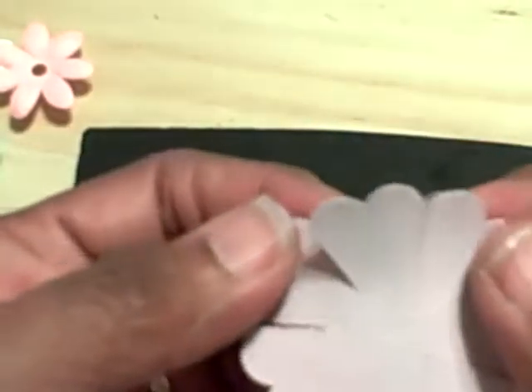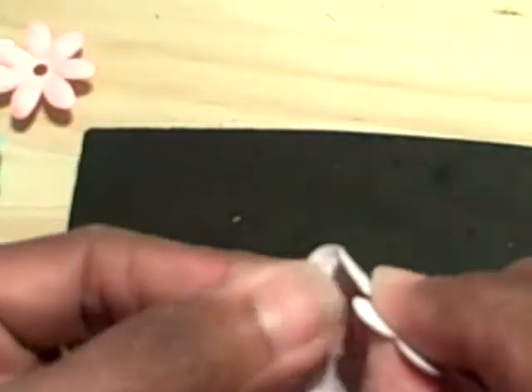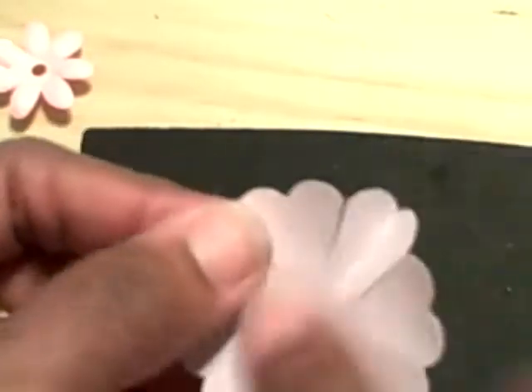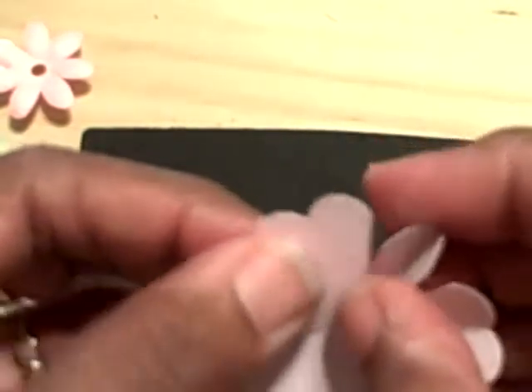Now the two that are made like a heart, you're going to fold them in half and give it a little crease. You're going to fold them towards the front of the flower. Crease them about halfway, almost down to the center.